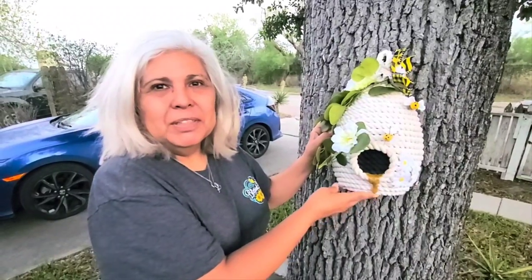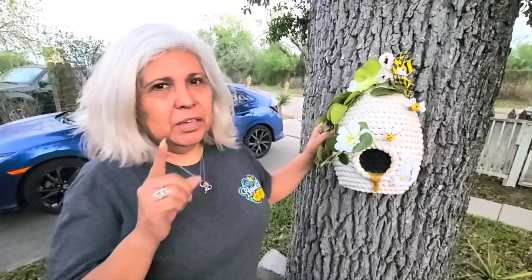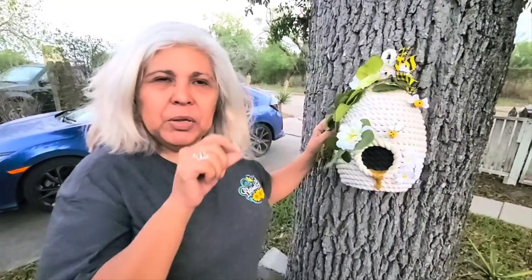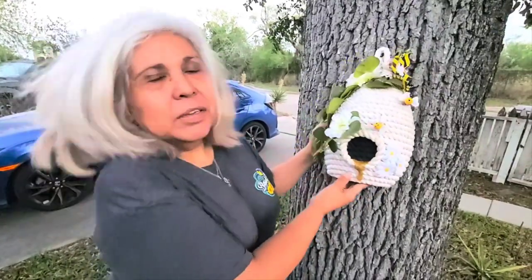If you would please subscribe to my channel if you haven't done so already. And of course hit the like and comments. Most important, hit the notification button — the little bell — that'll let you know when I have another craft coming out. I hope you like my little craft here today, guys. I think it came out beautiful.